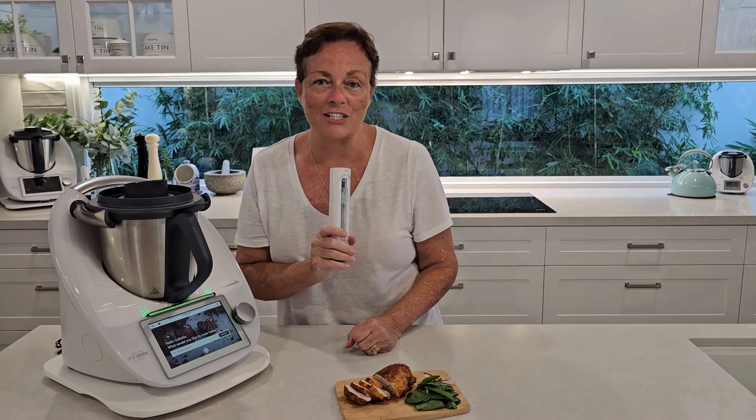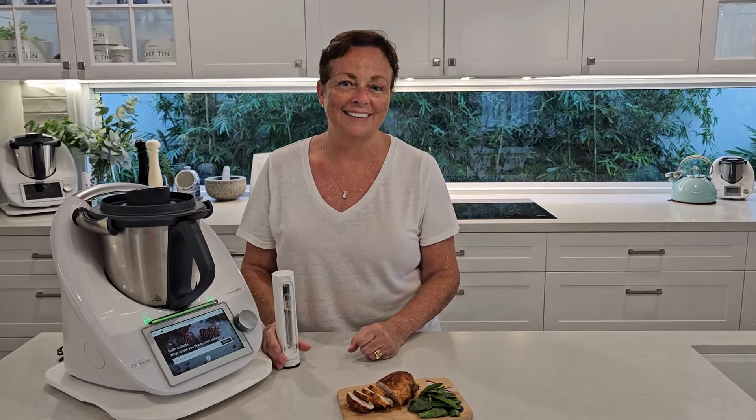I've rested my chicken for five minutes and I've just literally sliced into it. Can you actually see all that beautiful moisture? This is a perfectly cooked piece of chicken. It is soft, tender and very, very moist — not dry at all. Not chewy, beautiful and succulent.